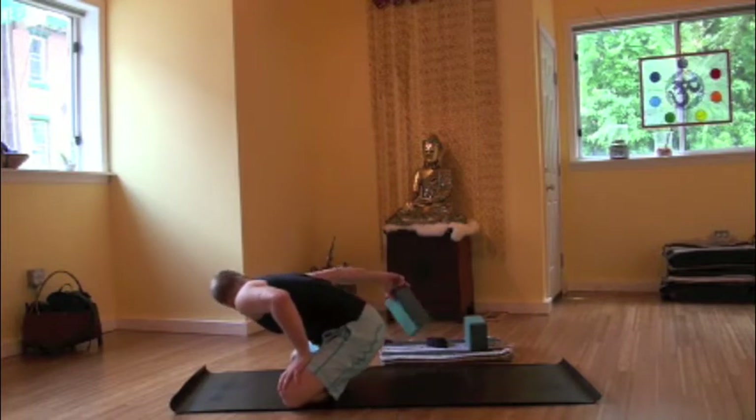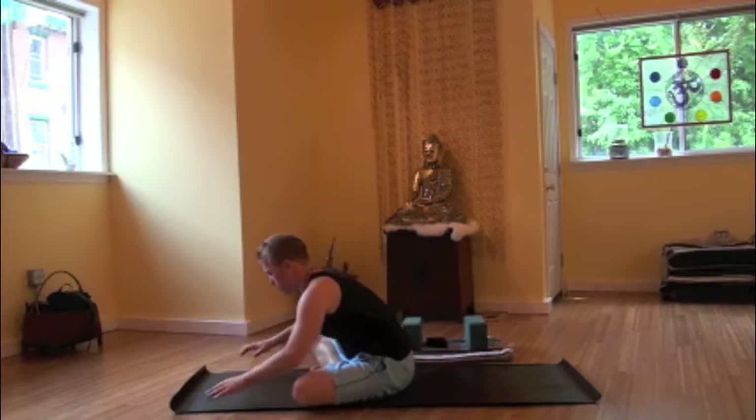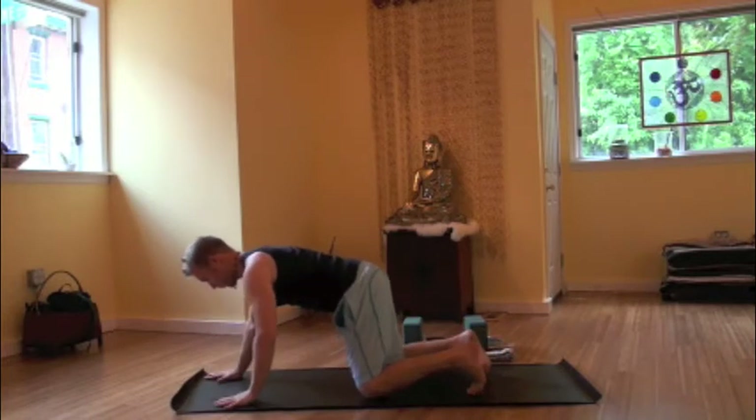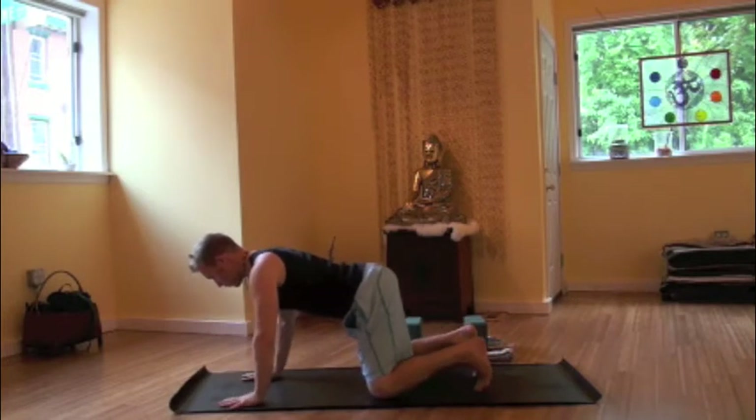Blinking the eyes open, gazing down at the fingertips, releasing the hands, rolling over. We'll meet in a tabletop position, wrists under shoulders, knees underneath the hips.